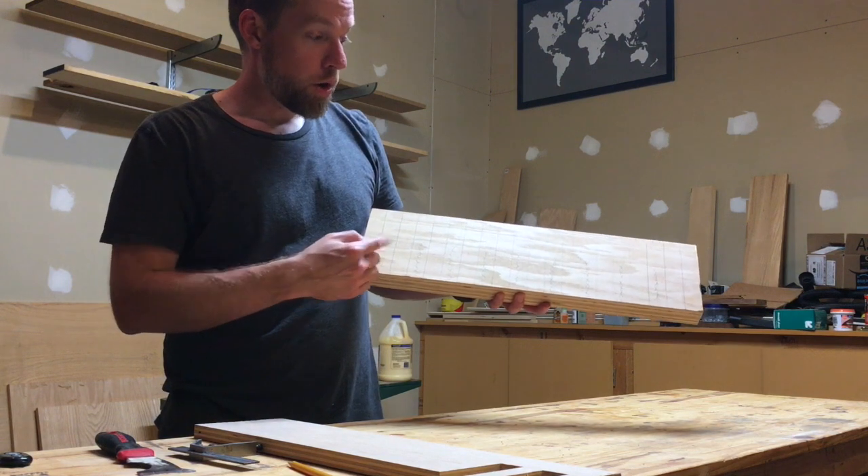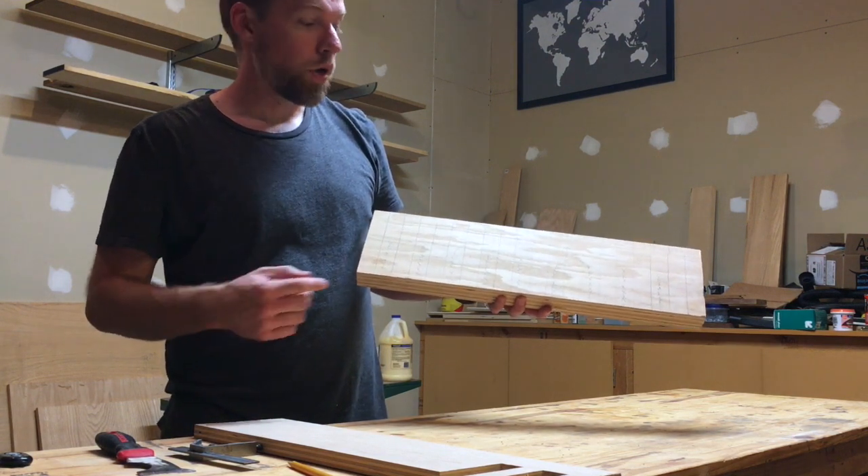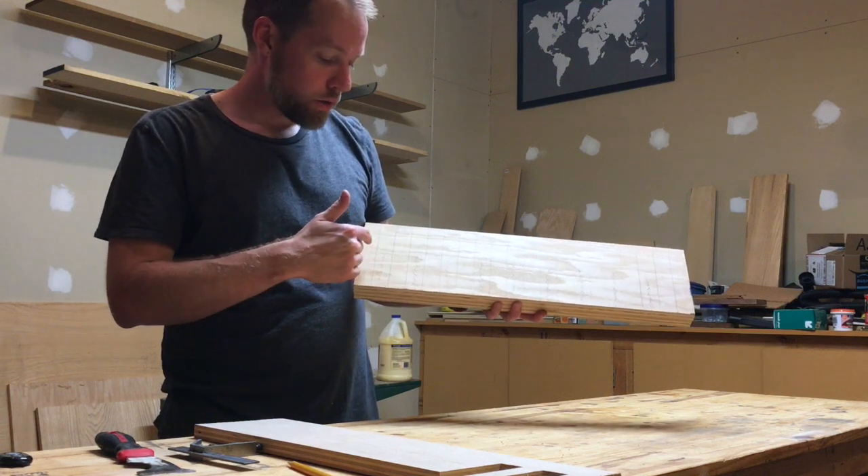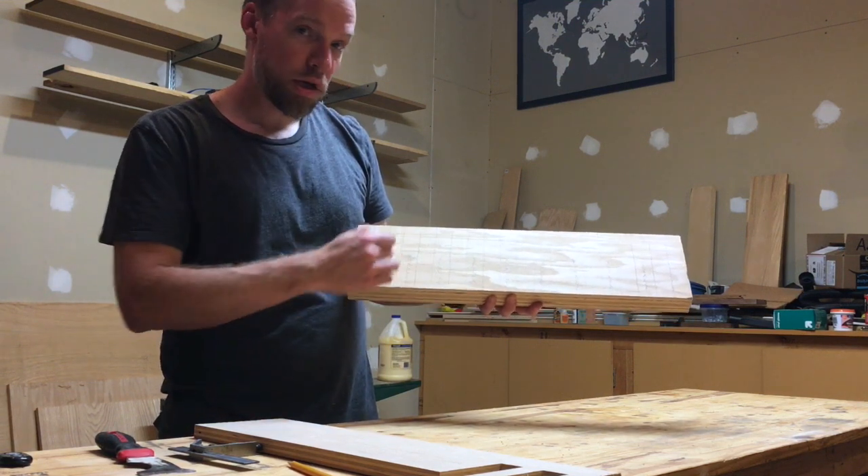Now I've got all of the marks made, so the next step is to cut out all of the waste. I'll just use a hand drill with a three-eighths inch bit, put a couple of holes at the end of each slot, and then I'll use a jigsaw to cut it out.